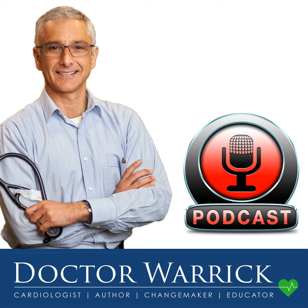Hi, my name is Dr. Warwick Bishop and welcome to my podcast and videocast station. Today, I would like to talk about bicuspid aortic valve.